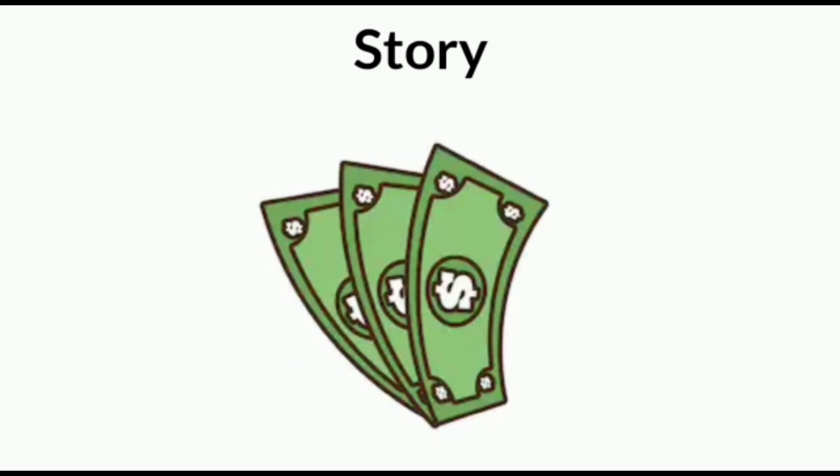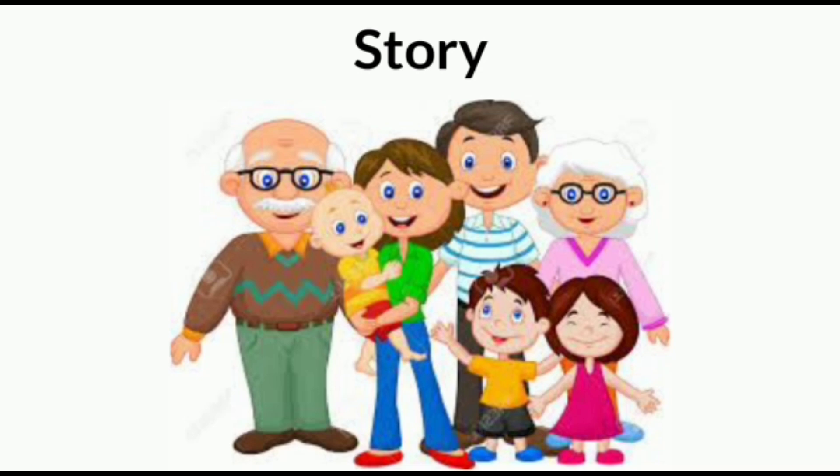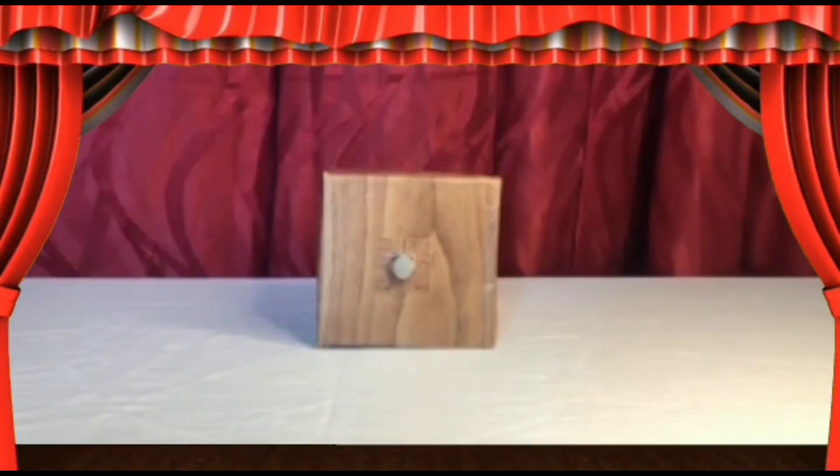But none of them were affordable and there were no special features because we are a middle class family. So we thought to make a gas detector with some special features, and finally we invented it.